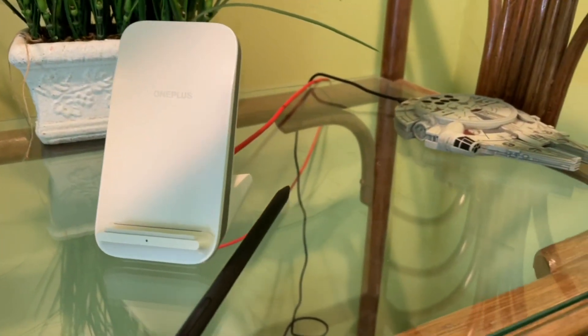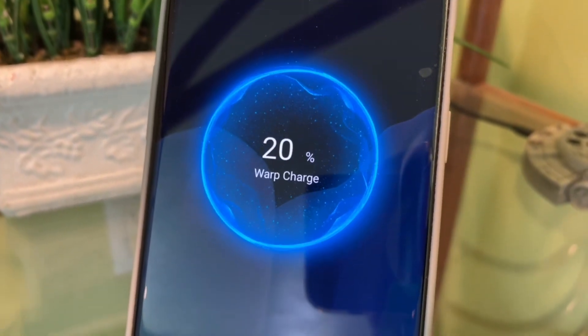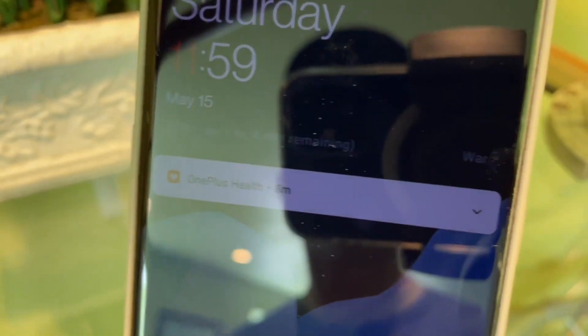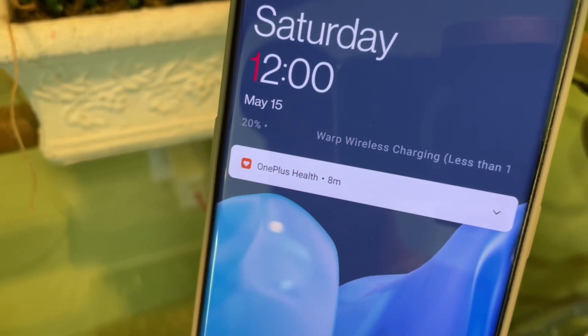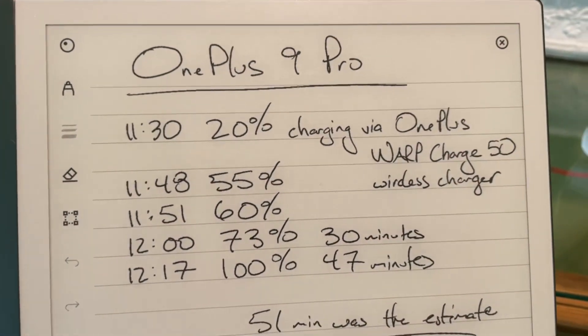I got it down to 20%, pretty much the same test as we did last time. 20% warp charge — it says one hour and four minutes. But last time we did this, it only took 47 minutes.